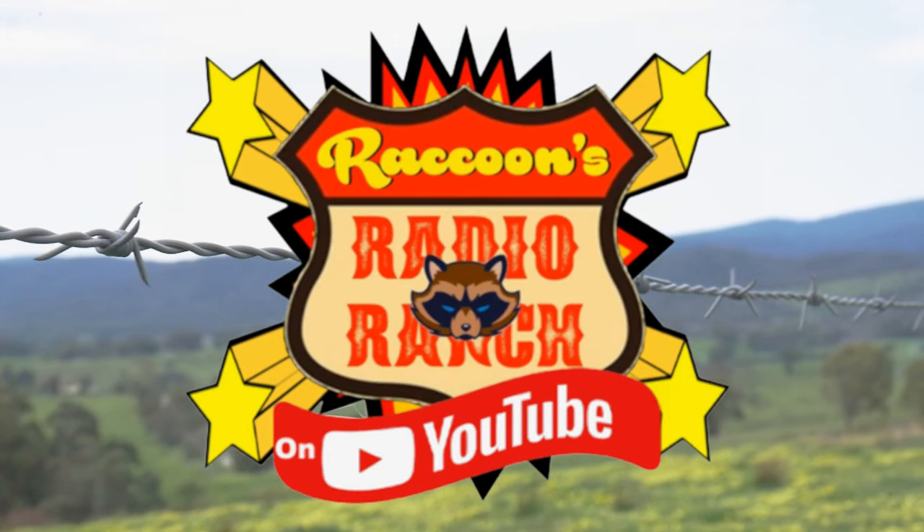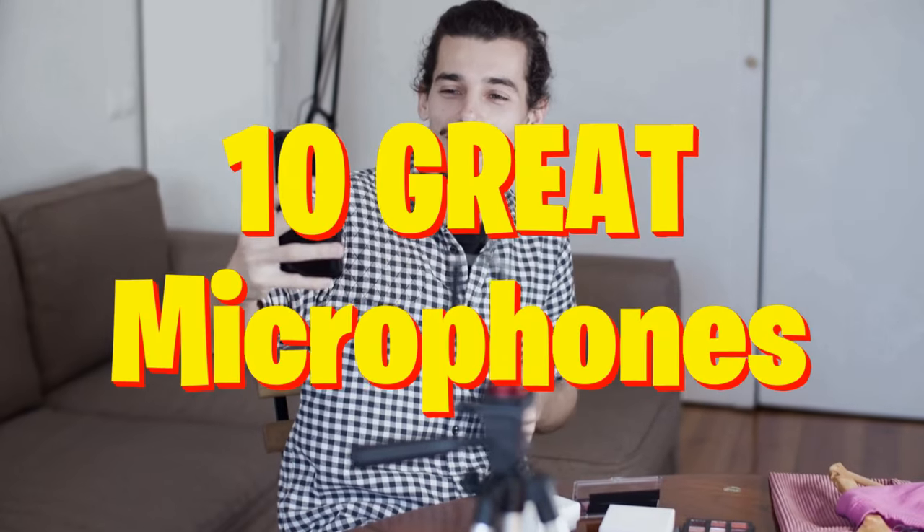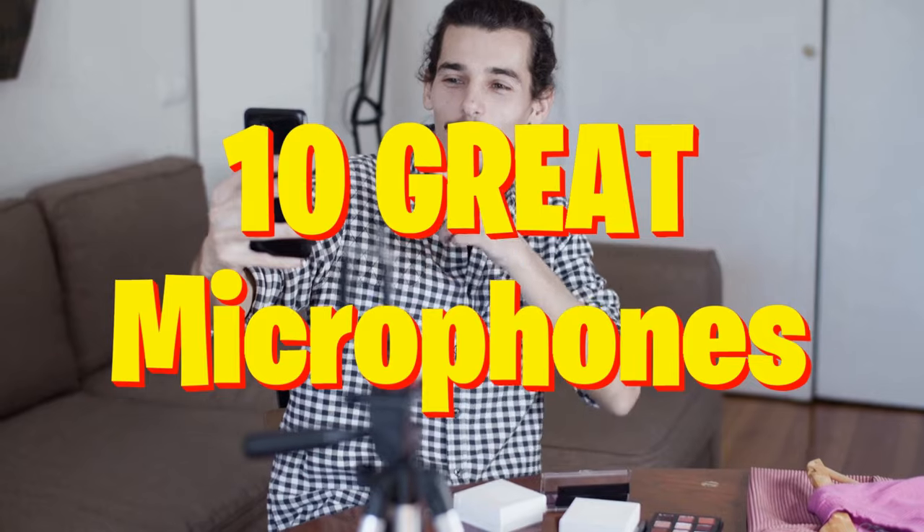Hey everyone and welcome back to Raccoon's Radio Ranch. In this video I'm going to tell you about 10 microphones that you should be looking for, and at the end of the video I'll also tell you about a few that you need to avoid, so make sure that you stick around to the end to see that as well.